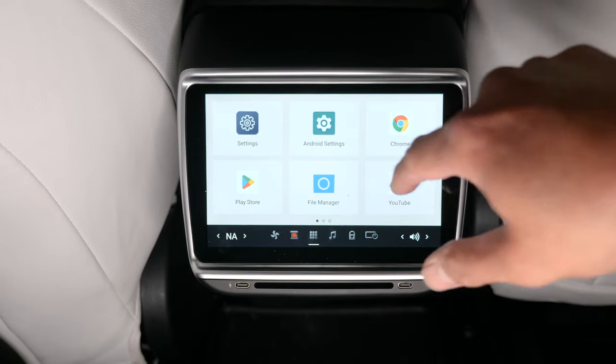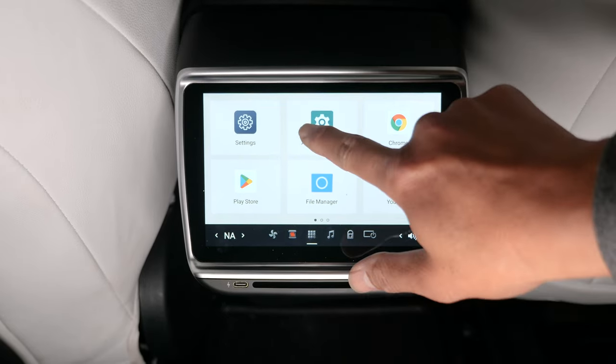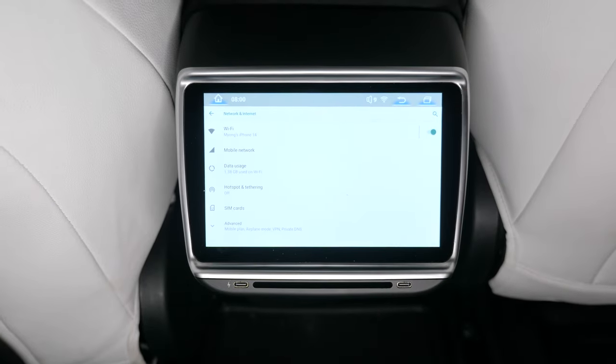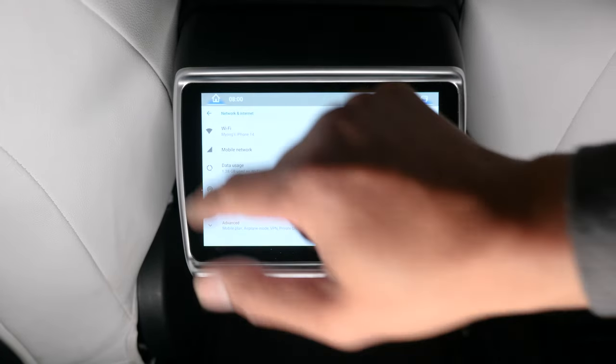I'm going to connect it to my phone Wi-Fi. Go to Android settings, go to Wi-Fi — and it's already connected to my phone. It automatically connected when I walked in. I didn't even have to do that. That's cool.